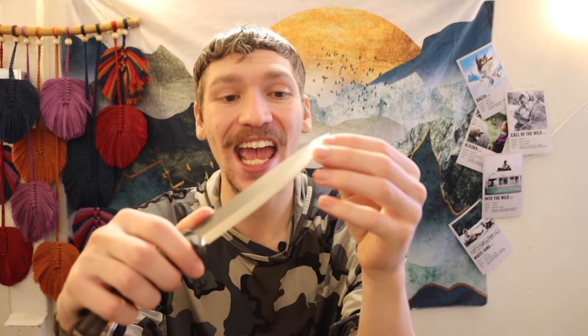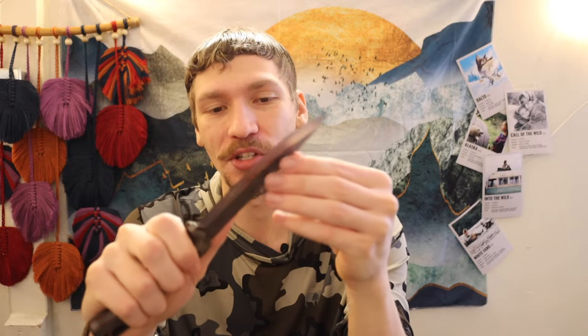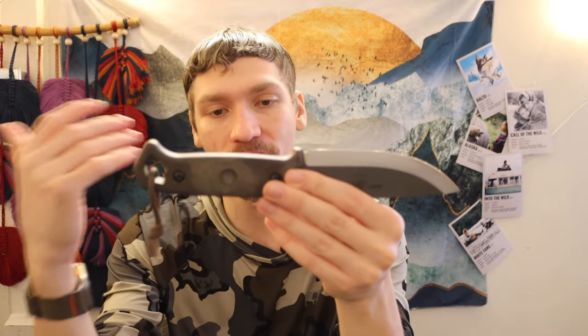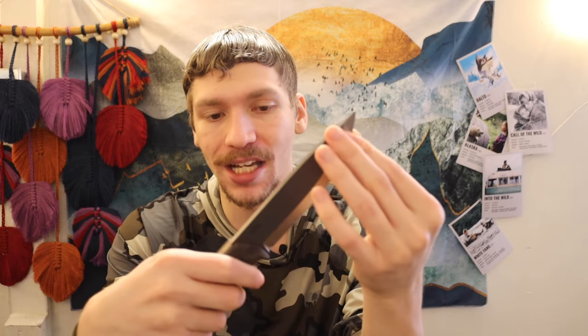Next is the TOPS Brakimo, one that's been heavily requested on the channel. I recently got one in and I'm looking forward to getting some actual field time with it. I haven't used one before, so this summer is going to be about putting some real use on the Brakimo and delivering thoughts. For a long time I steered away from it because it has a shorter handle relative to its blade, but it is a decent knife. It features an uncoated 1095 differentially heat-treated blade, so it should be a pretty decent performer. You can't go wrong with most bushcrafting-oriented TOPS knives.